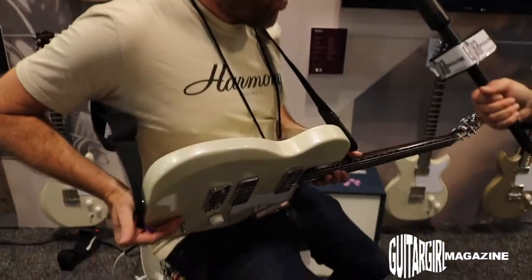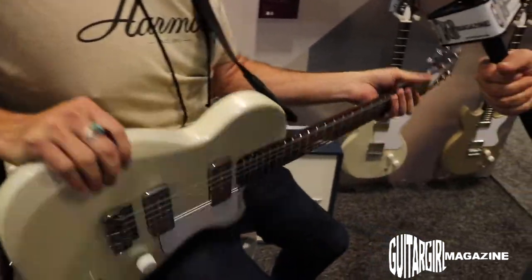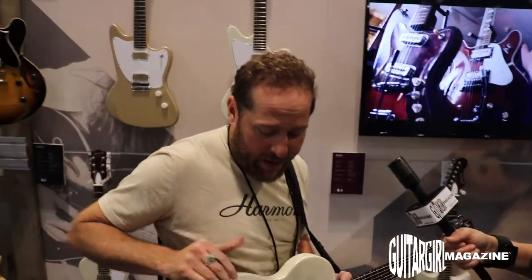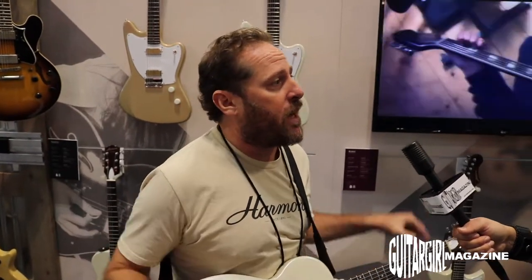The body is mahogany, the neck is mahogany, and the fingerboard is ebony — really high-quality parts. The kicker is that this guitar is going to come with its own stealth bag, a proprietary vertigo bag made just for this guitar. It's not even going to be sold separately.